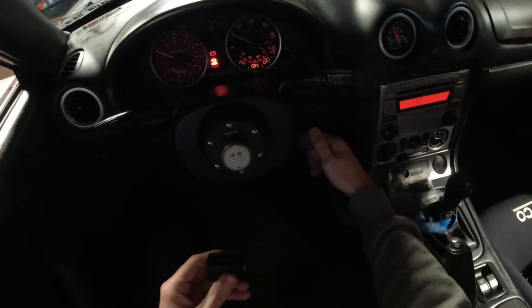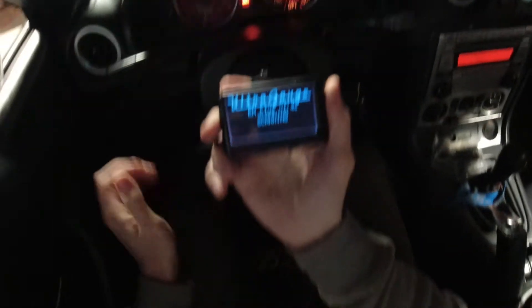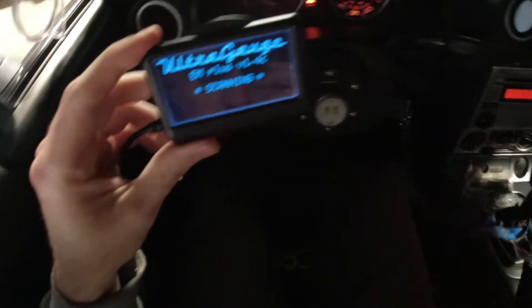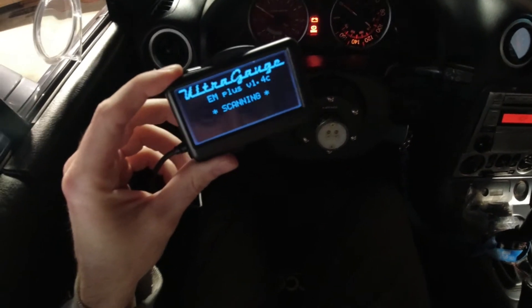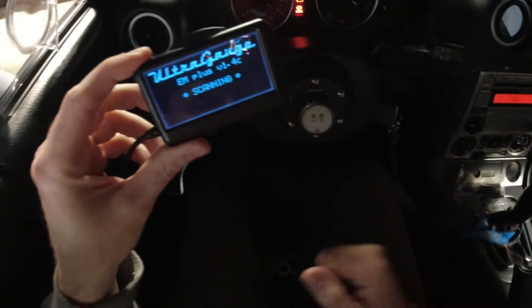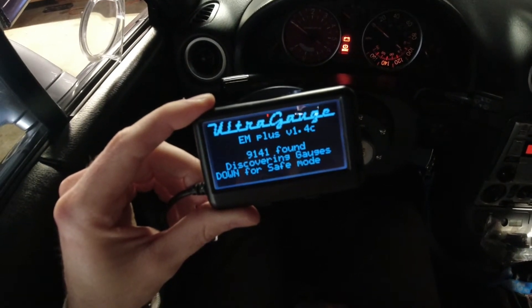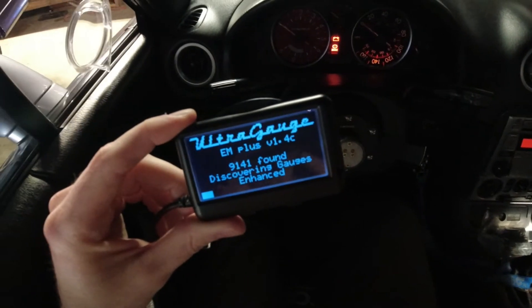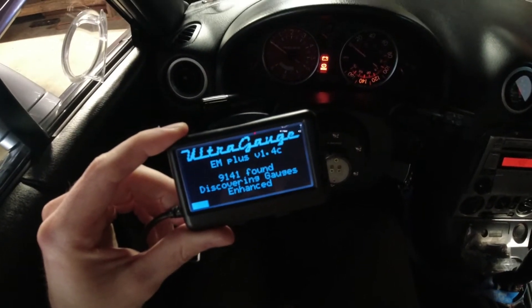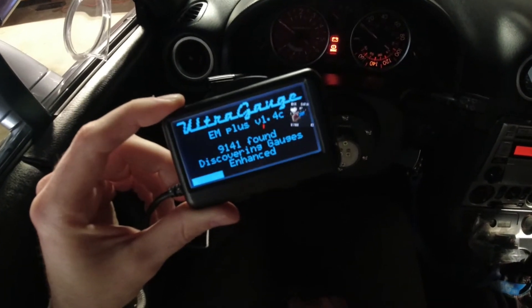For setup I'm going to turn the key on, grab the plug, and it's going to scan and find whatever ECU connection it needs — just give it a second. It found the ECU and now it's going to discover the gauges, generating what it can read from this car, which I think is about 45 from the last time I did this.